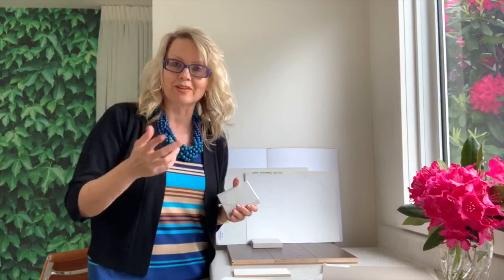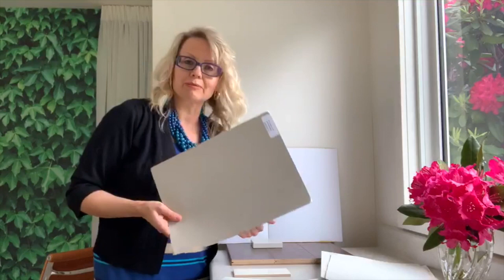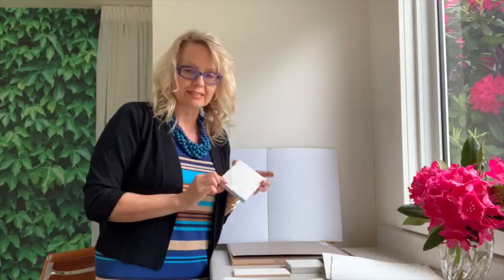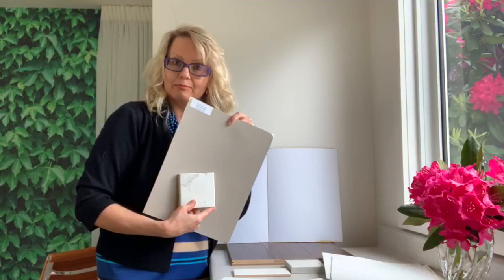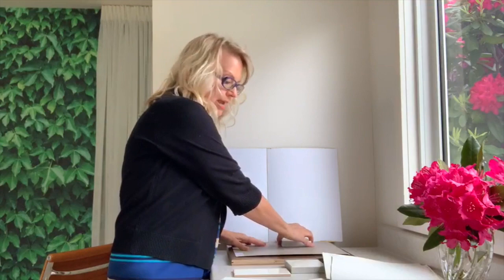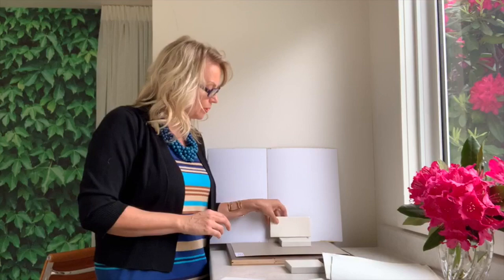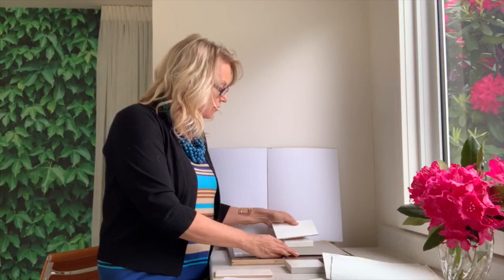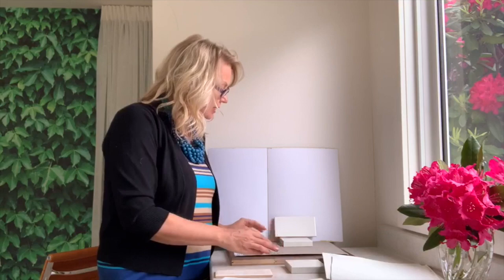Let's walk through what my client was considering. She had chosen taupe LVP — luxury vinyl plank — flooring. I'm using this ranchwood sample because it's identical to the LVP she was considering. Calcutta Novo actually has some nice taupe veins, so it matches great with that floor. When I put a cream sample next to it, it's too yellow — that's how you know cream is not the way to go. So you're in the world of off-white, or a lighter grayish color for the cabinets to tie in.